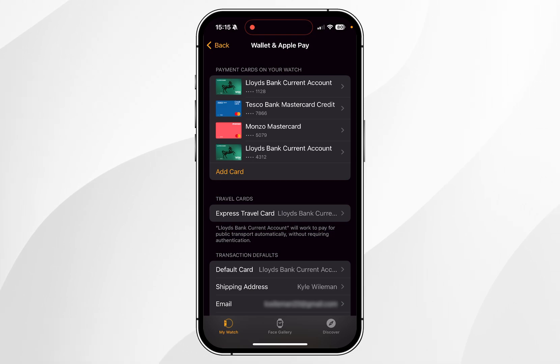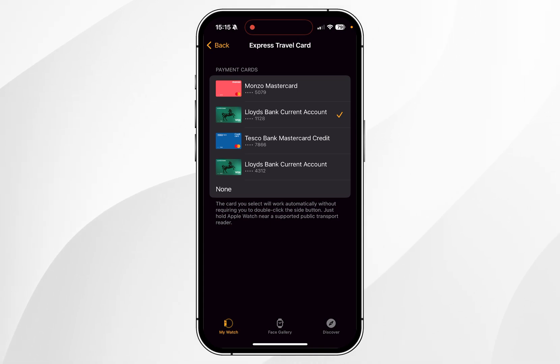Once you've added the card to Apple Pay on your Apple Watch, it will appear in the list of cards at the top. You can then select Express Travel Card and choose the card you want to use by default, which will make paying with Apple Pay on your watch a lot quicker.